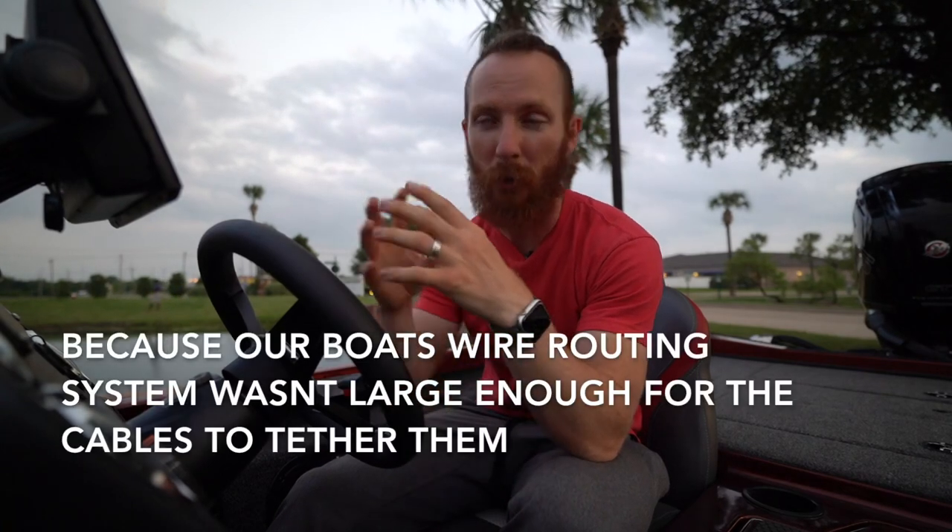Now we're running the Garmin Force — that's the trolling motor we got. It's a much more powerful brushless motor, supposed to be way more quiet and efficient. Some guys talked about lag between the pedal and what's actually happening on the unit, like when you tell it to go left or right. We had ours hardwired in. Shane at Fun and Sun really took care of us — our two Garmin units were not supposed to be compatible with each other, not able to share waypoints or the Live View, but he made it happen.